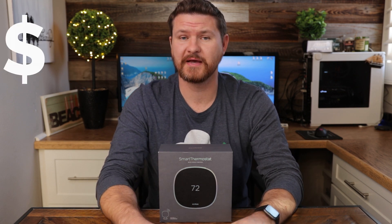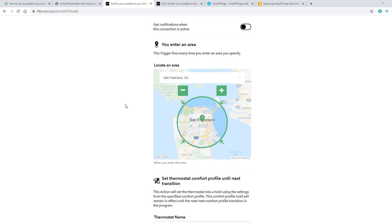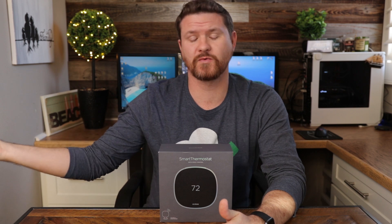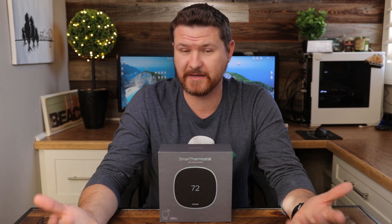Another applet I found pretty handy on IFTTT also relates to the location finder. If you are coming home prior to whenever your schedule is set, it'll use the geo-fencing location to set your home comfort level before you get home. Say you break routine during the week, take a half day at work and come home early. Normally your thermostat is set to away. For my example, I've got my thermostat upstairs, so I'm not going to be walking in front of it, triggering the motion sensor, and letting it know I'm home to kick it into home mode — it would just stay in away mode. What this applet does is detect that you're getting close to home and automatically switch your thermostat out of away mode to home mode, so when you arrive, your home is at a comfortable level.